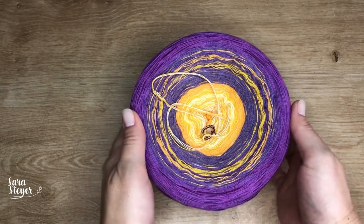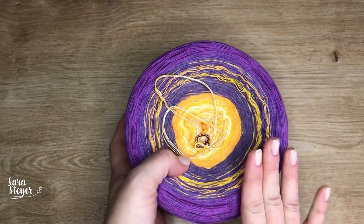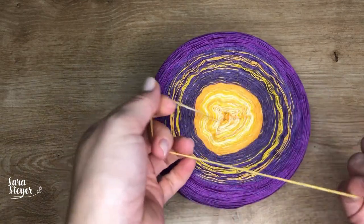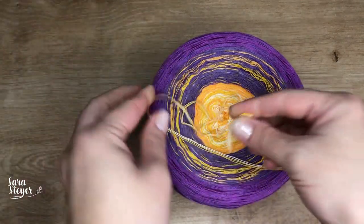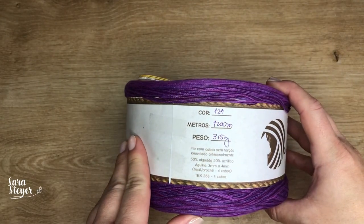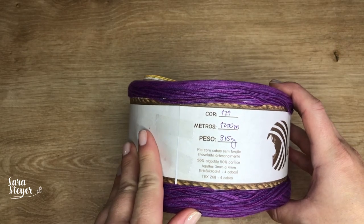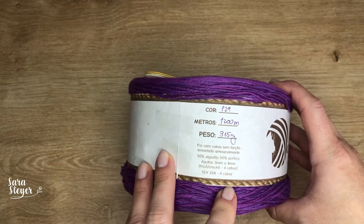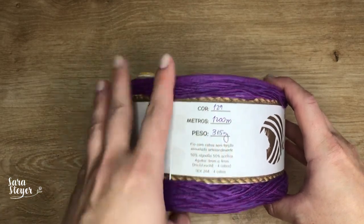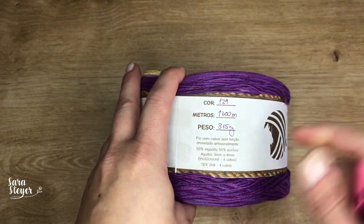Esse aqui é o fio que eu vou usar. Foi a cor que ganhou na votação — adoro essa combinação. O novelo vem com um marcadorzinho indicador de início. Os dados: cor 129, 1.200 metros, peso de 315g, 50% algodão e 50% acrílico. A indicação de agulha é de 3 a 4; eu vou usar uma agulha 3,5 porque pelos testes ficou bacana.